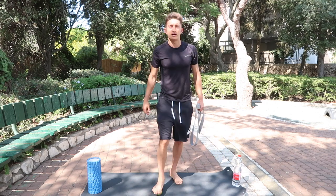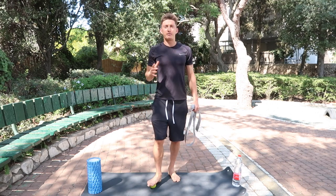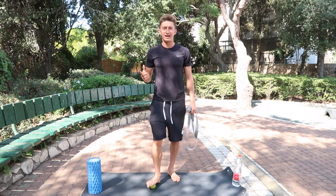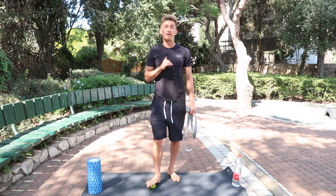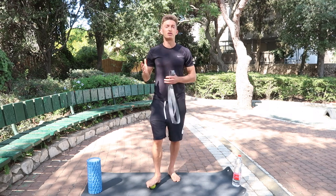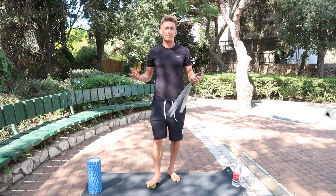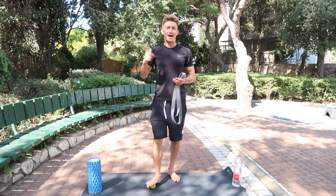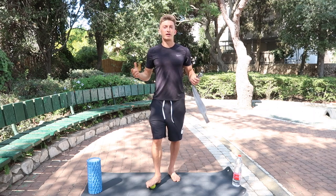This routine that I'm going to show you today I've been using every morning for the past couple of days, and it's made me feel very, very good. Like I talk about all the time, if you do something and it makes you feel good, continue with it — because that probably means it's helping you out in the short term and in the long term.